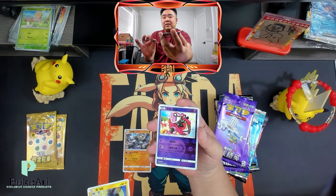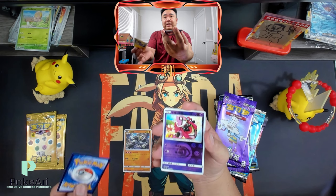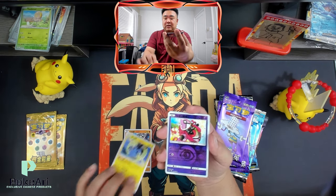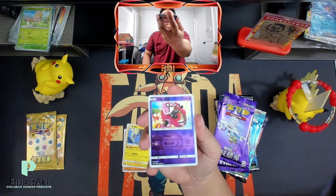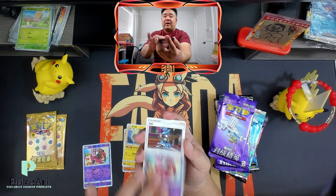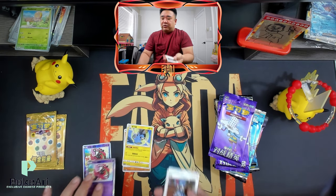What's really cool about these is they are printed in Japan, and they do have the international back. Look at that — you get this cool holo. The energy. And then you got your rare, and I got two trainer cards.